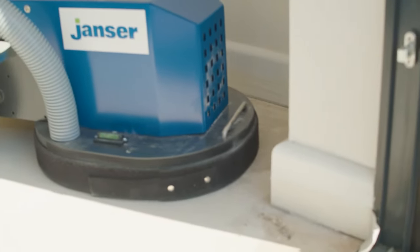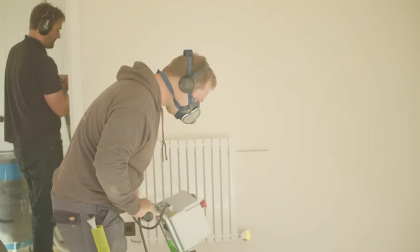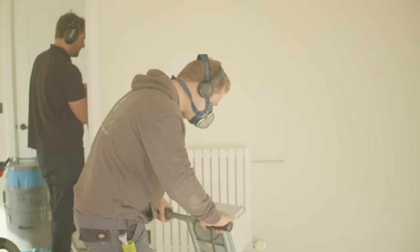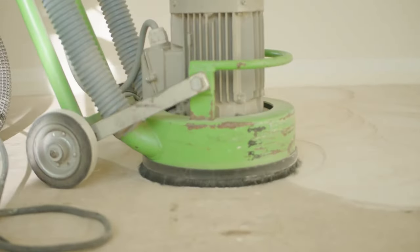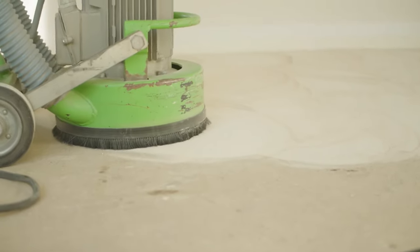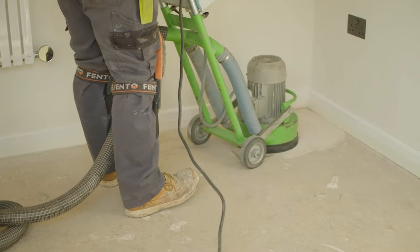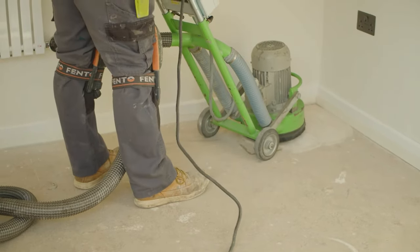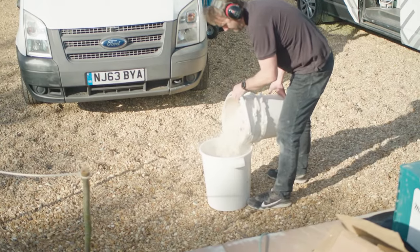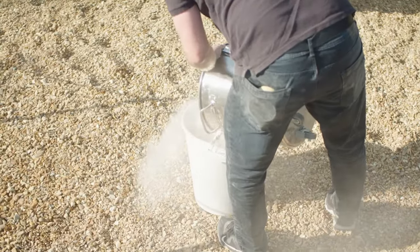If we don't remove the latents and we put our smoothing compound down, then put our floor finishing LVT down, it will fail. If that latents isn't removed, the floor will just pop off. It's going to be time and expense if you don't prepare the floor properly. On average, it's going to cost you about three to five times as much to get the project done right again. If you're unaware what subfloor it is, you can get specialist guys to come out and test the floor — they will test your moisture levels as well.